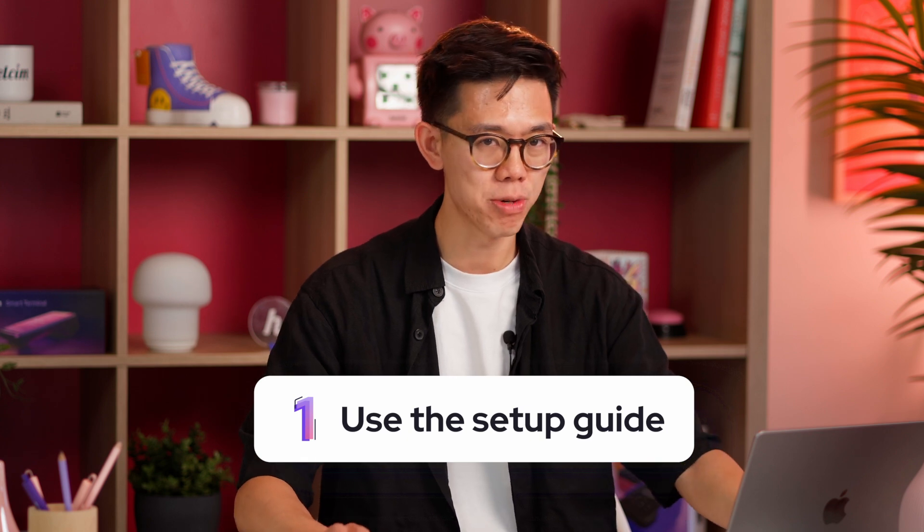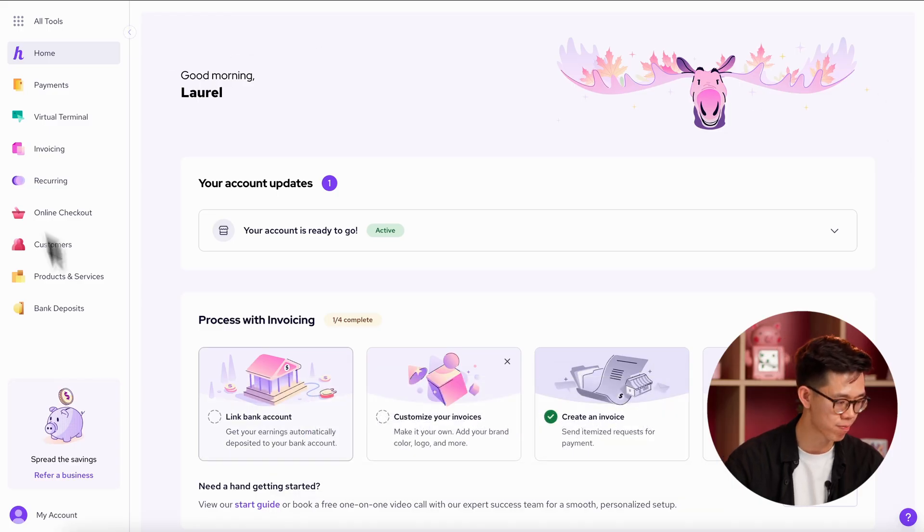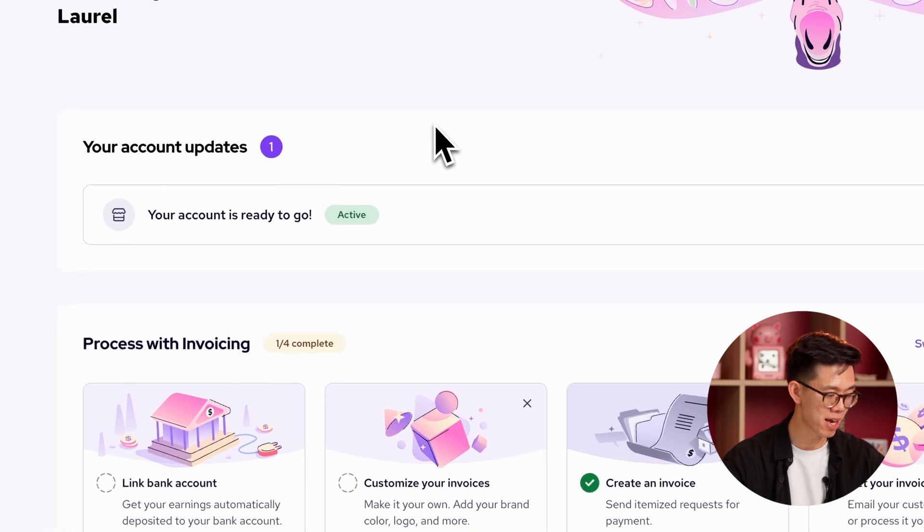When you enter your Hellsum account for the first time, you're going to see what's called the merchant dashboard — that's this page right here. At the top, there's an account update section. Think of this as a notification center; it'll tell you what's happening with your account. Here it says my account's ready to go, so that means I'm ready to start setting things up.